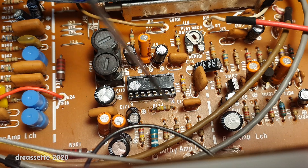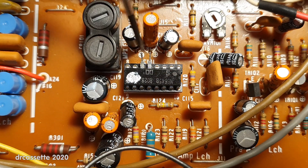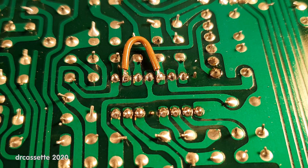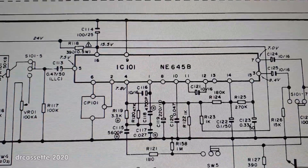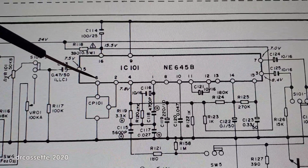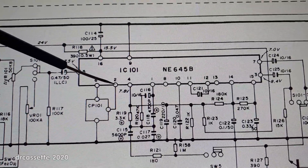The faulty IC is now socketed so that I don't stress the circuit board anymore with soldering. Now it's time for a little experiment. Pin 5 and pin 6 are now disconnected from the circuit, and on the bottom of the board, a wire bridge has been installed from pin 5 to pin 2.